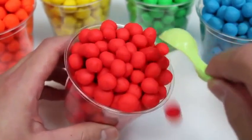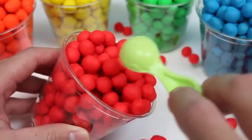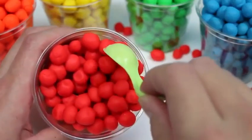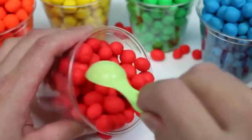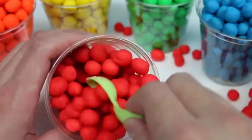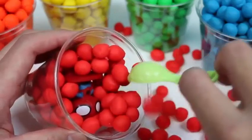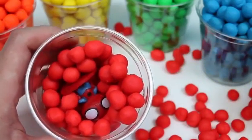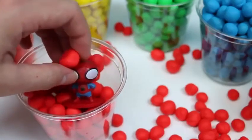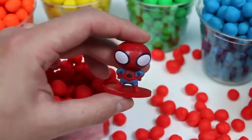These sure look yummy! But I'm gonna start scooping it out because there's something better inside! This toy blends really well with the red Dippin' Dots! It's Spider-Man!